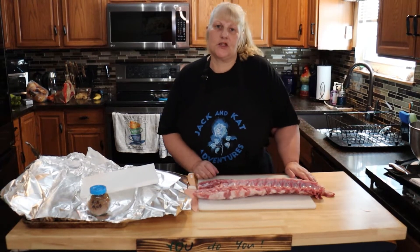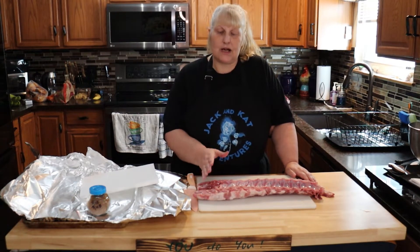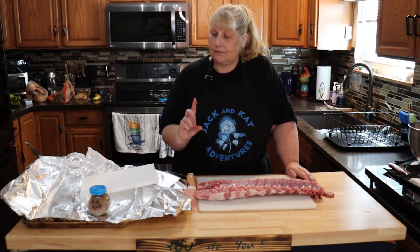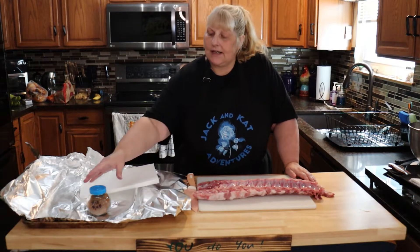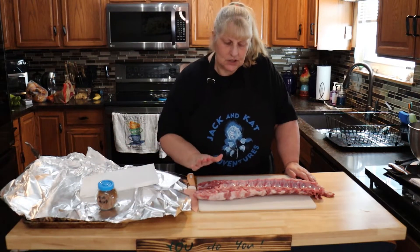Hi everyone, welcome to Jack and Cat Adventures! Today we're going to be making baby back ribs. I wanted to show you how to get them started. If you haven't checked out our Facebook and YouTube channel, check it out for my rib rub recipe, because that's what we're going to use today.